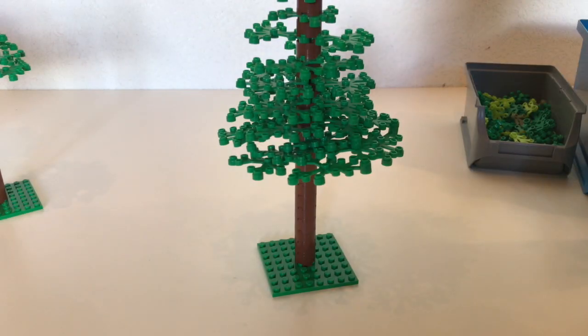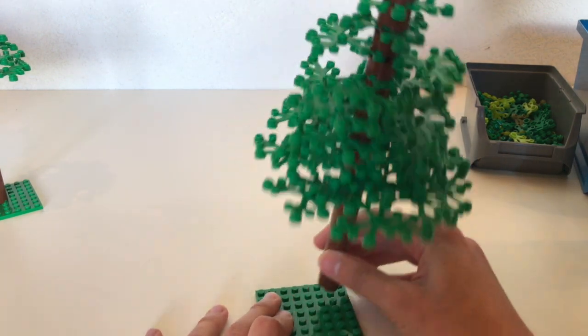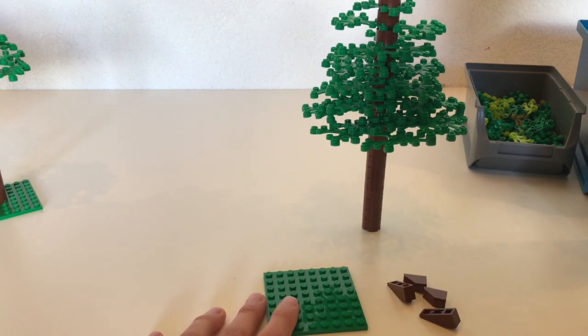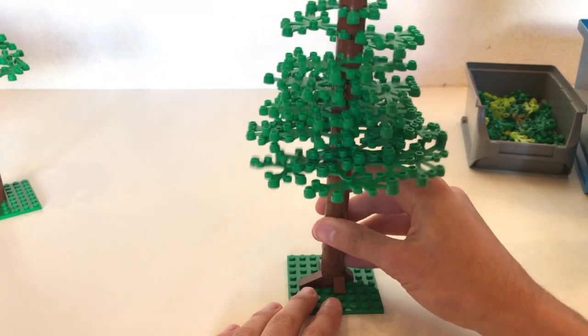I also want to quickly mention the tree base, which can be fairly important. If you look at real trees — especially larger ones — there are big roots that spread out to the sides rather than going straight down. A plain flat bottom can look a little unrealistic. If you want to go the extra mile, you can add some reddish-brown slopes around the base, which is what I typically go with. It adds just a small bit of extra detail and makes it look noticeably better.